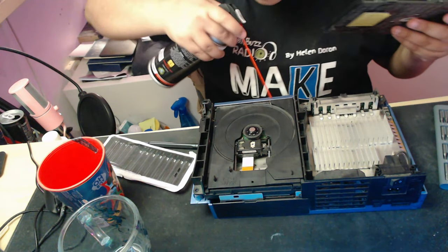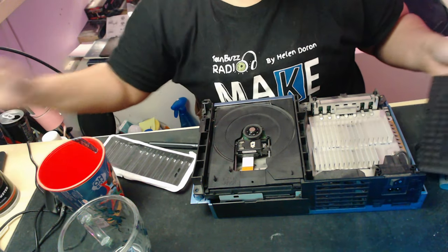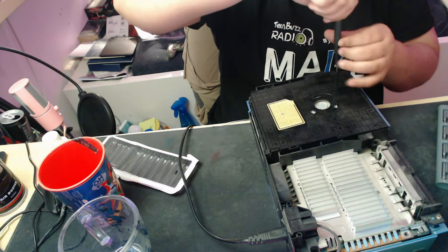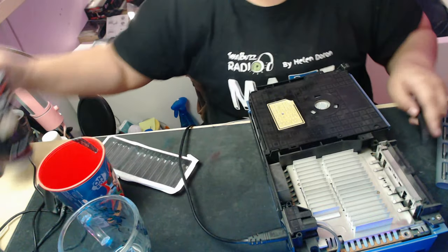I actually did end up taking the entire thing apart, which you're not really going to see in this video. But I took the entire thing apart and gave everything a good scrub down with some rubbing alcohol. We're just going to put it back together in this video.